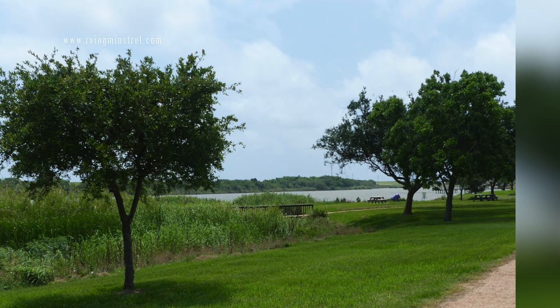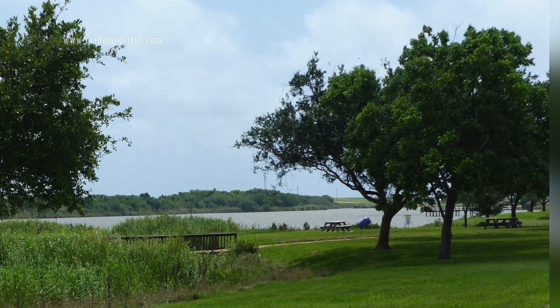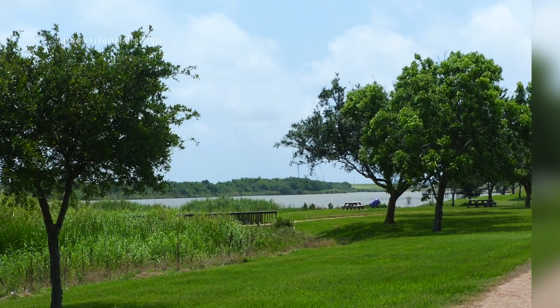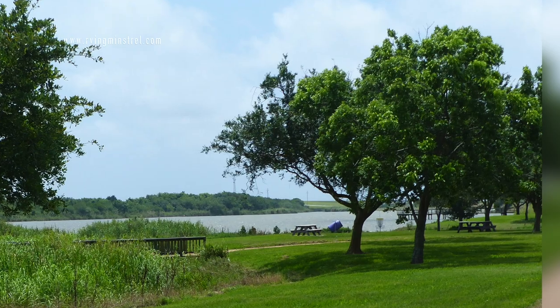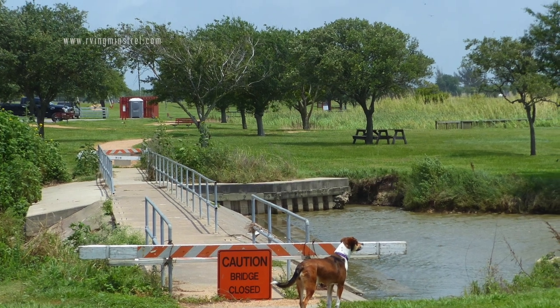There are lots of picnic tables, chairs, and benches. And here is the walkway that was closed — it just goes over the water to the other side.